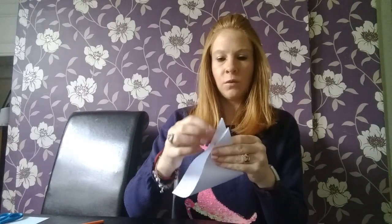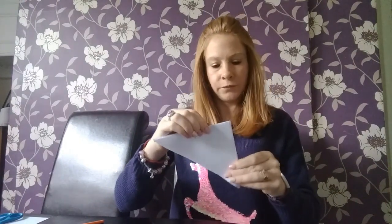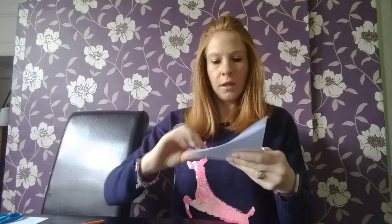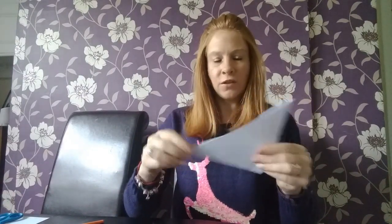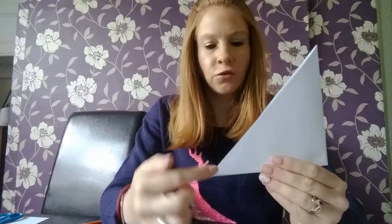Now you have all six pieces like this. The next thing you need to do is fold this in half - taking one corner to the other corner to create a smaller triangle, like so. What you need to do - this is where it can get a bit tricky if you don't cut in the right place - you can see we've got the long edge here and the open edge at the bottom. You need to cut four lines, four strips, from the bottom all the way up, leaving a gap at the top.